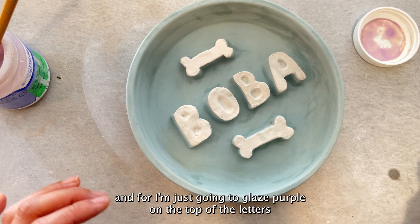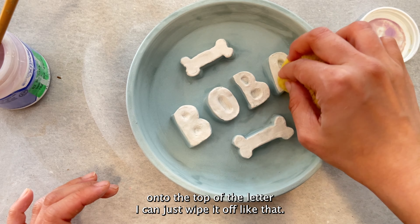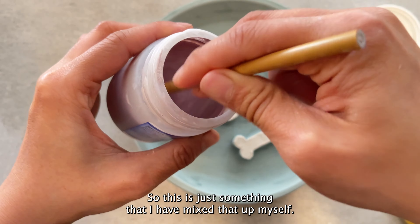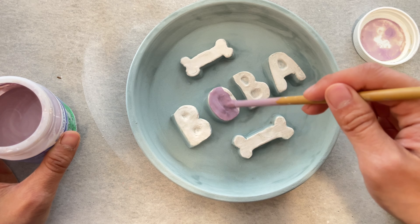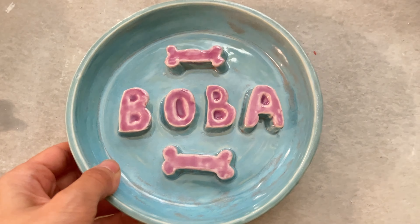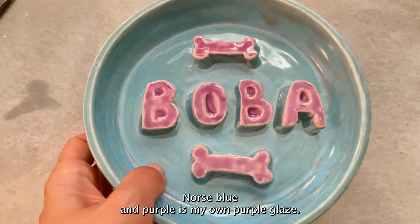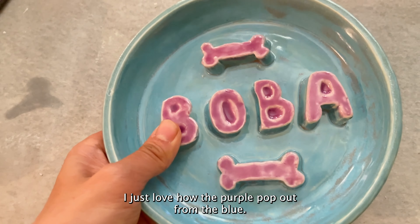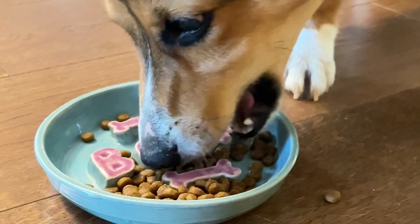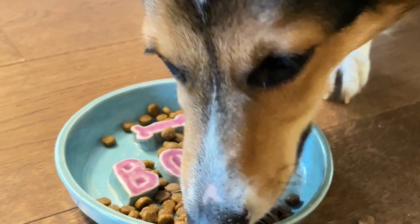What I would do is slip and score the backside and just stick it on here like that — B-O-B-A. I will continue to do that for all my letters. So I have cut out the letters and also two bones to decorate the bowl as well. Next I'll use my rib to score and slip the back using some water, squish it in, and lightly press it down. I might also use a small paintbrush to smooth out the edges.